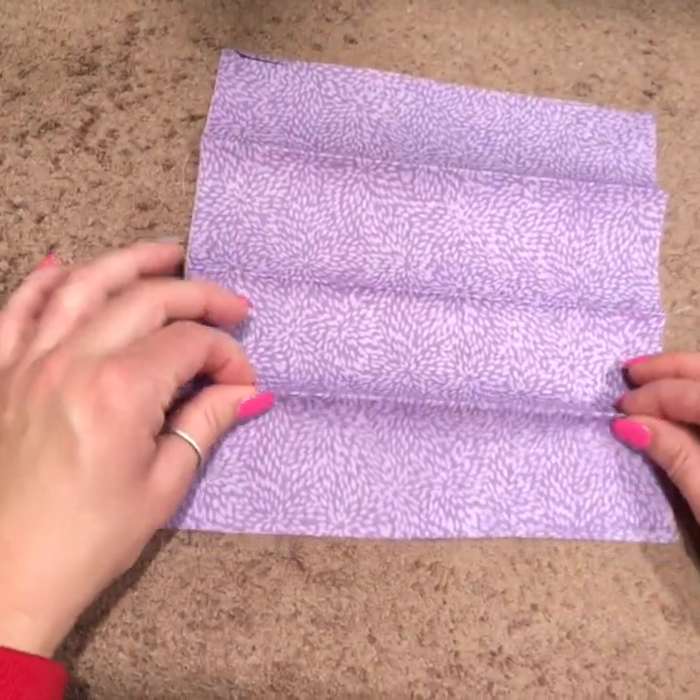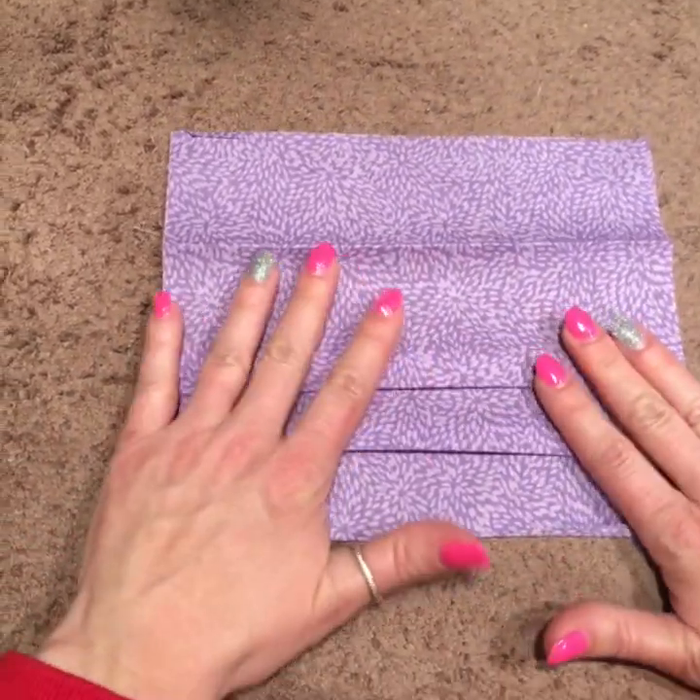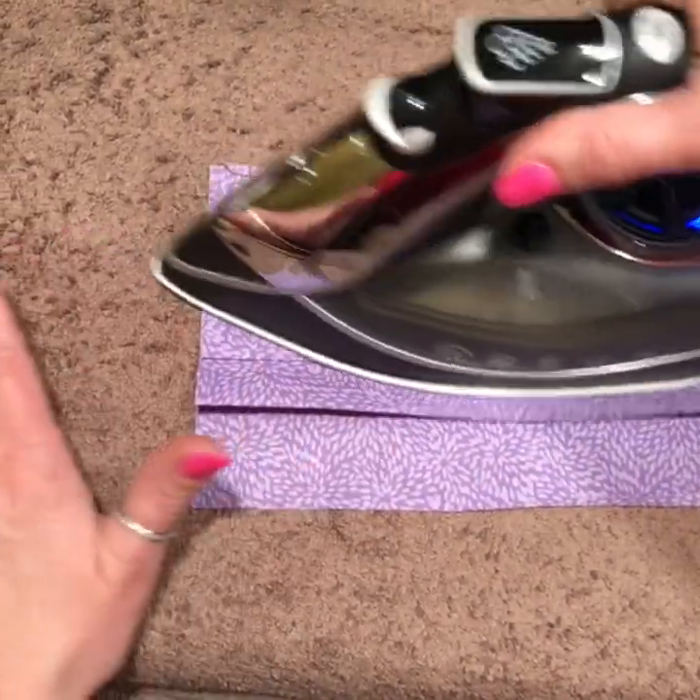Open it. Start at the bottom, pull that down a half inch, pull the next one down a half inch, and the next one down a half inch. Press it.